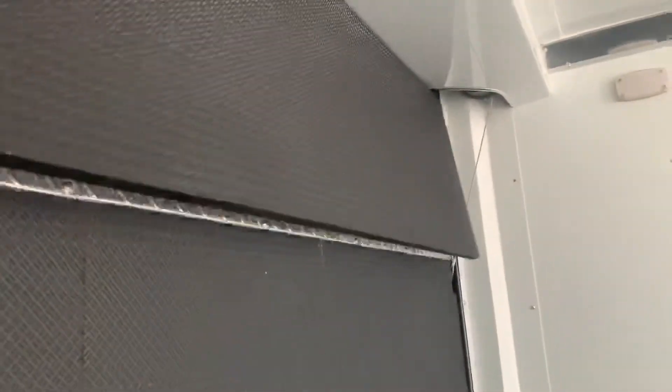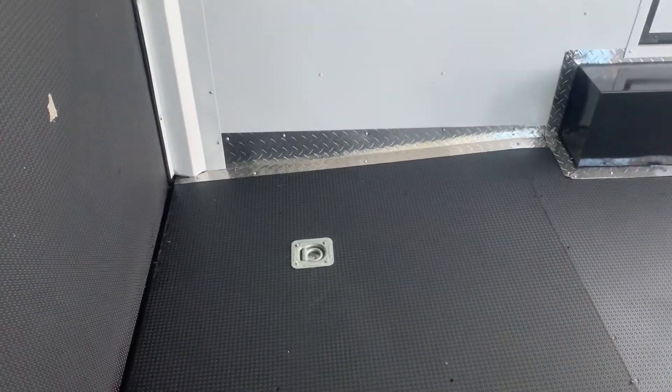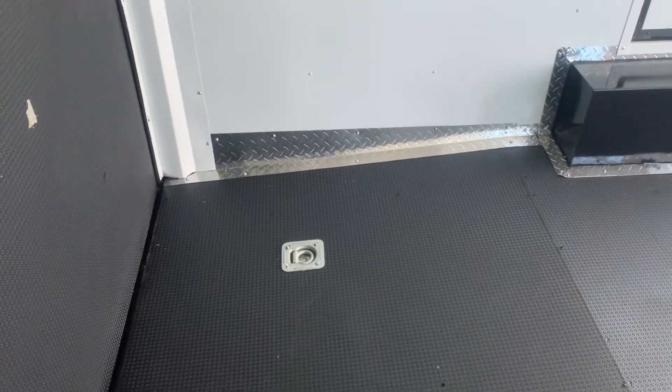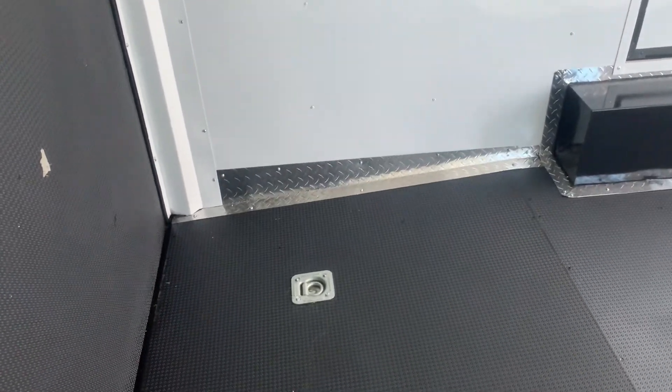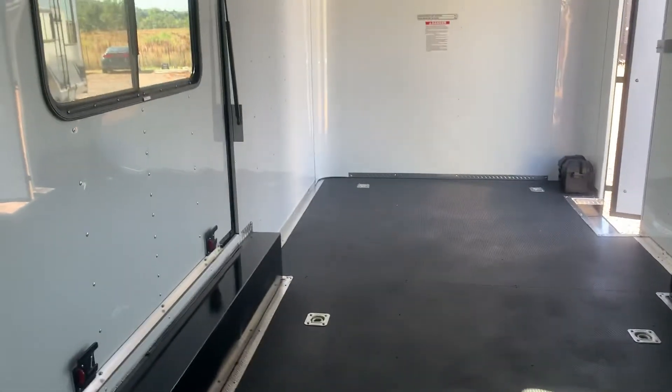We do have the rear ramp door — it is rated for vehicles. This is the dragster model. You also have a transition flap on here, so when this is down you can fold that out, which extends the ramp and makes the angle coming into the trailer easier. Plus you've got a dovetail here in the back, so the back of the floor drops down to help give you a nice easy angle coming in and out, especially if you're trying to load low profile cars and not hit the bottom of your car.